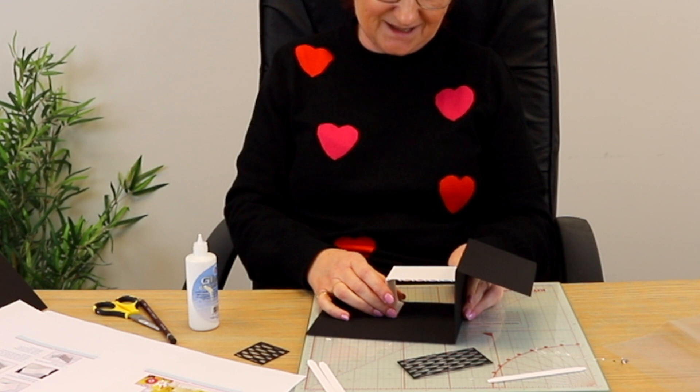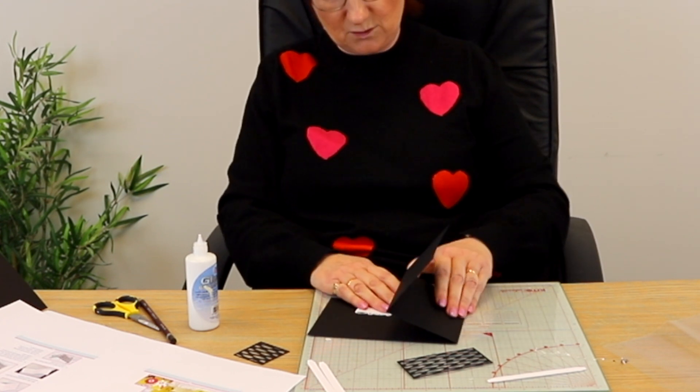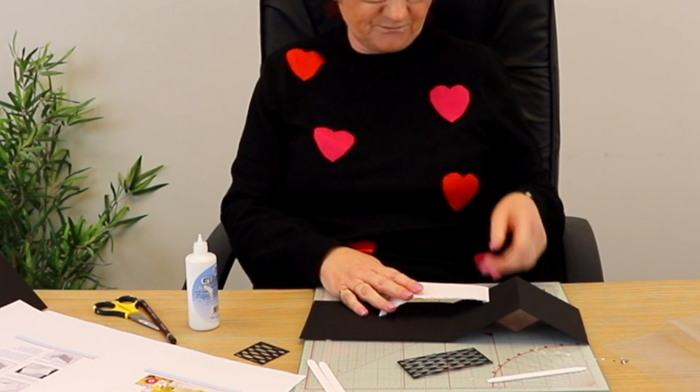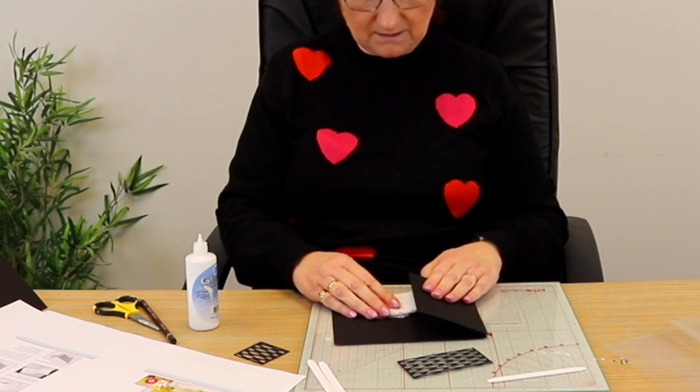You might find it easier using double-sided tape, though I would have spent ages trying to get all the backing off and that would have driven me even more bonkers. So I'm going to fold that down — that folds down like that.